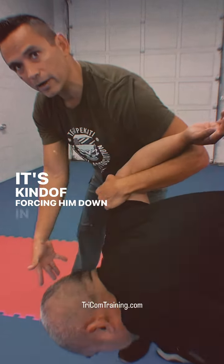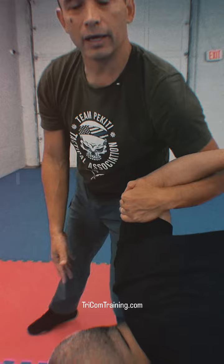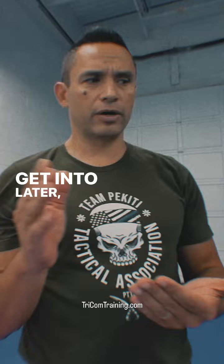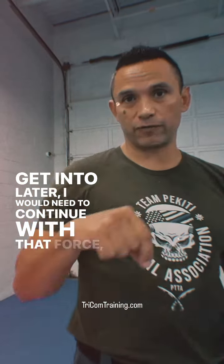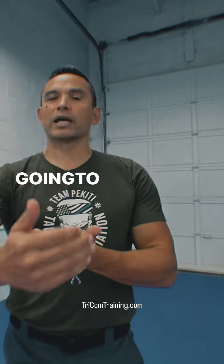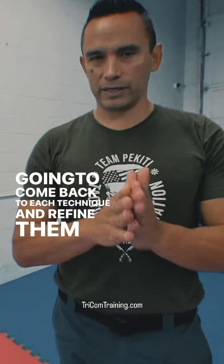It's kind of forcing him down in this direction. In application, this technique — which we're going to get into later — I would need to continue with that force. Right now we're going to go through the flow, and then we're going to come back to each technique and refine them a little bit.